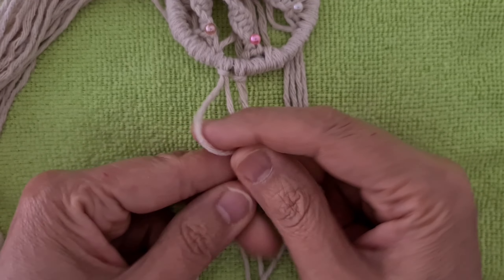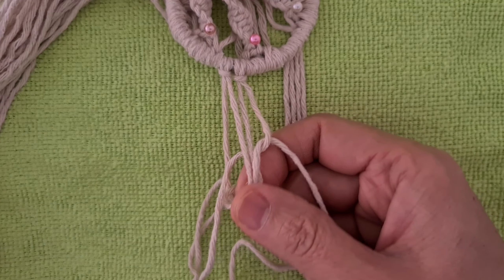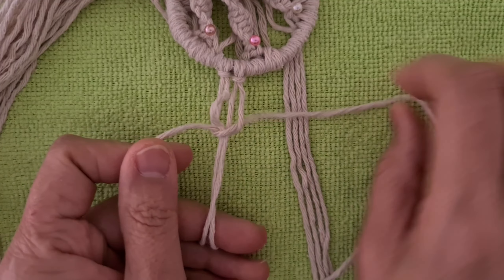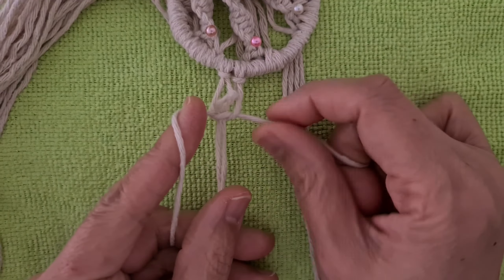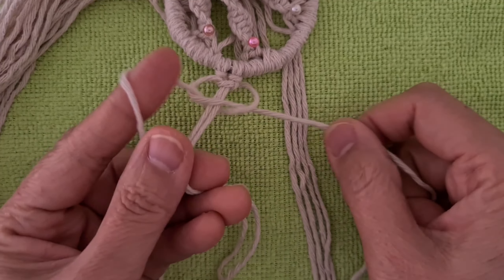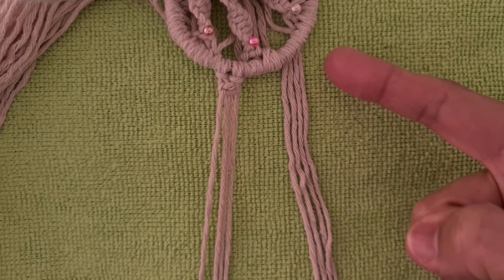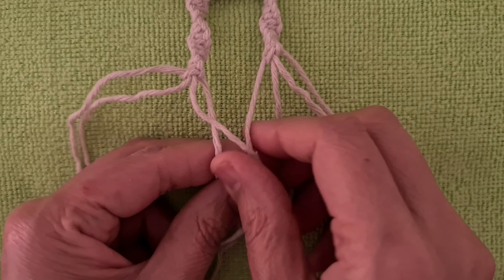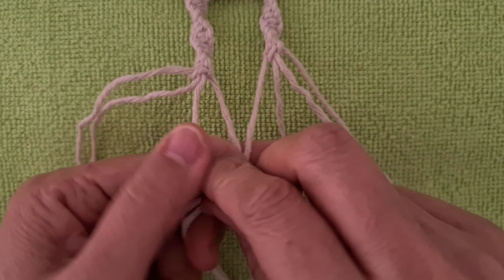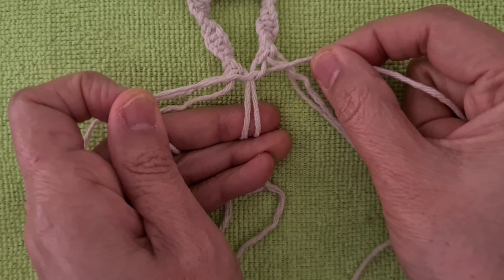Next, use a short cord to tie a row of spiral knots 8cm. Connect two rows of spiral knots together to get the V-shape knot.